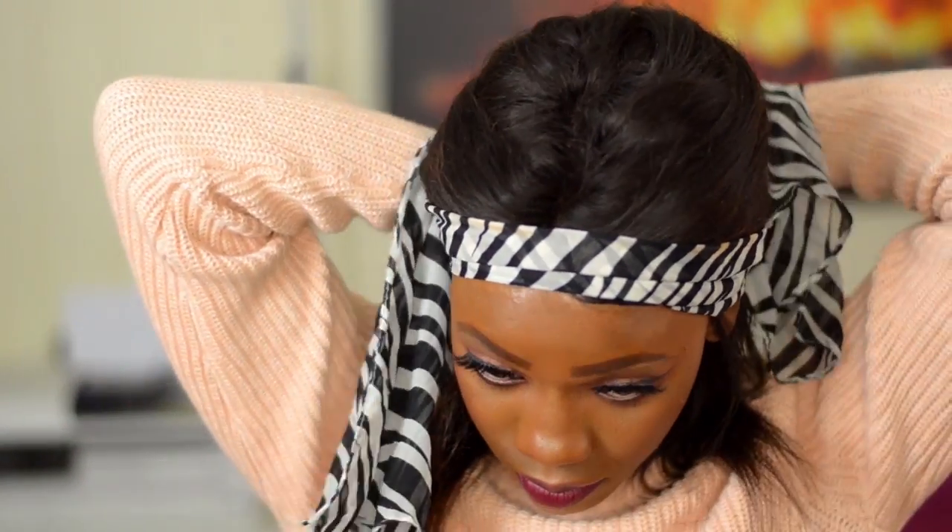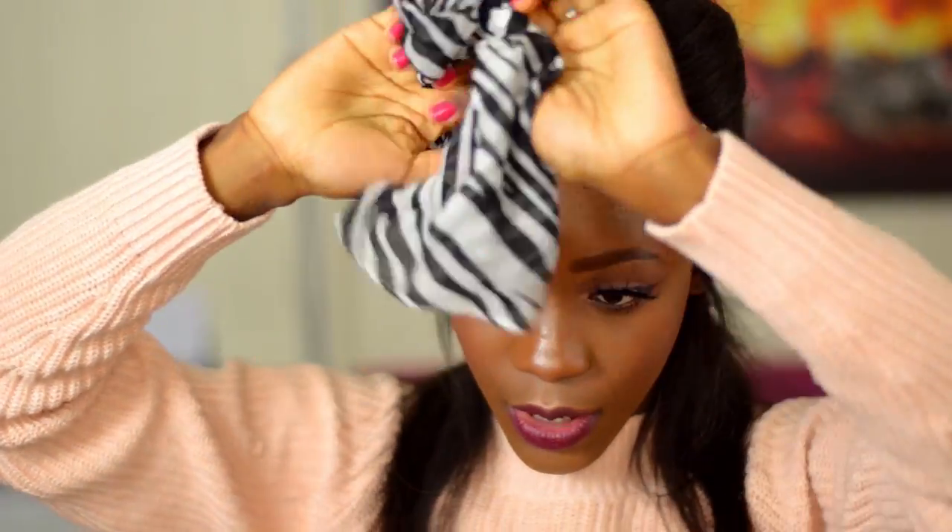When I'm done, I tie a head scarf rather tightly on my head to set the Got2b gel, and leave it on for 20 minutes.